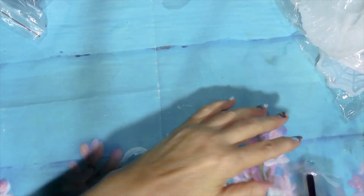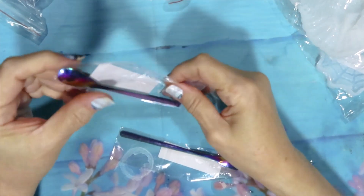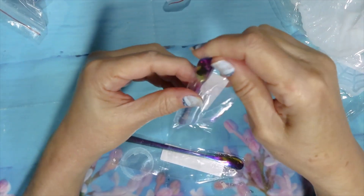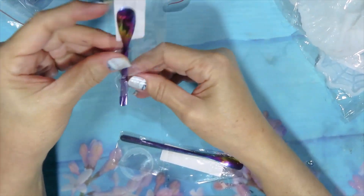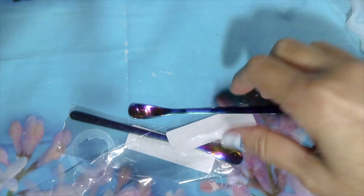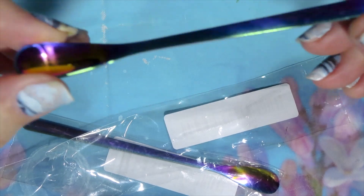Then I got two of these spoons, because they are super easy to get the resin out — even easier than the silicone ones. I like these metal ones. This is the spoon only; it doesn't have the other part. I got two of these.